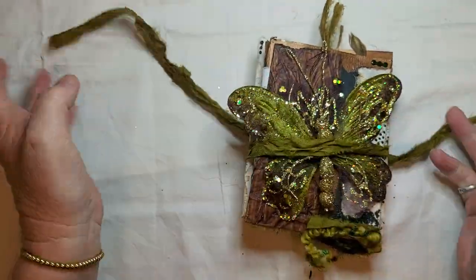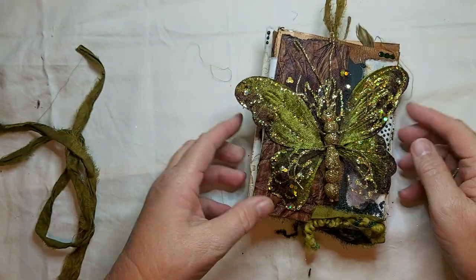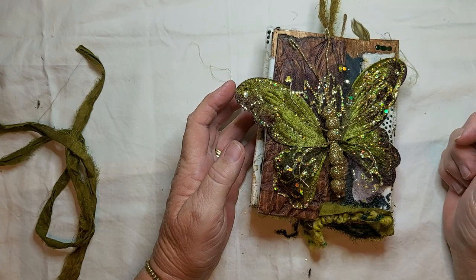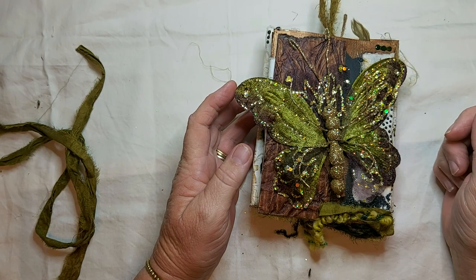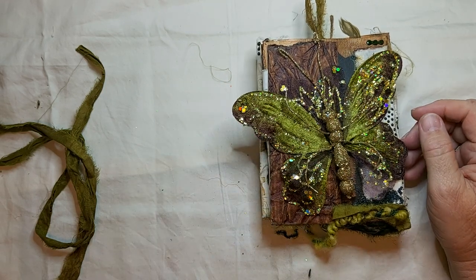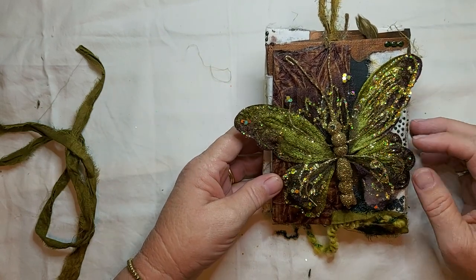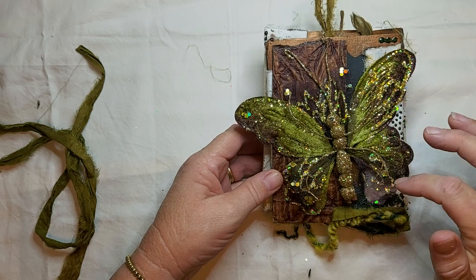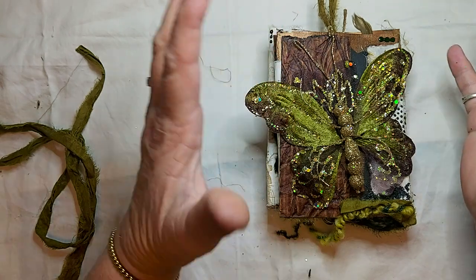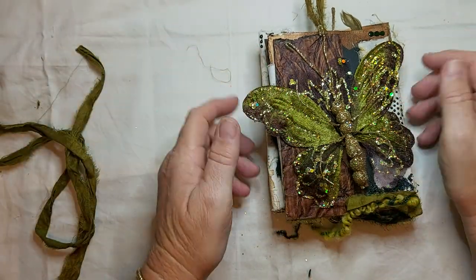I've used sari silk closure and it's just wrapped around. This is a butterfly that I bought at a craft show — a fabric and craft show. It's made out of mulberry paper and stockings and tulle and sparkling glitters. I got six in a pack and they all get bigger, so they're just awesome.